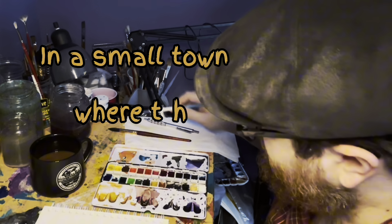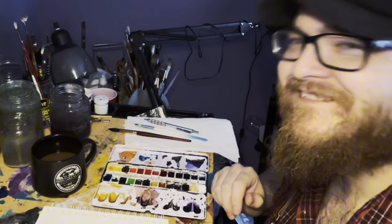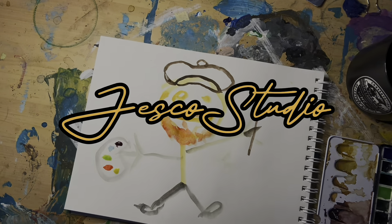In a small town where the paints dry and slow, there's a YouTuber Jesco Studios, the name they know.